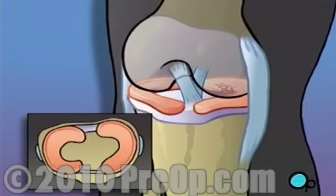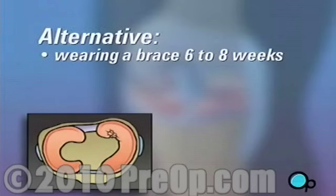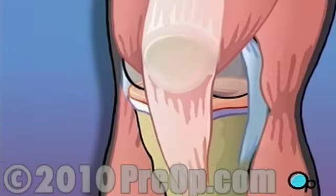When it comes to treating a torn meniscus, surgery is almost always the safest and most comfortable option. The only alternative to surgery involves wearing a brace for six to eight weeks in order to prevent the leg from bending at the knee. A small percentage of these kinds of injuries will respond to this kind of treatment.